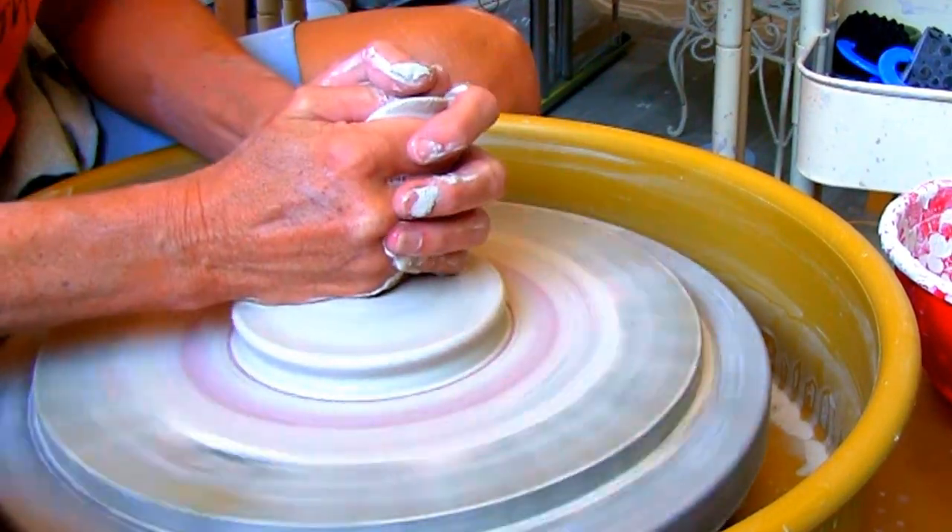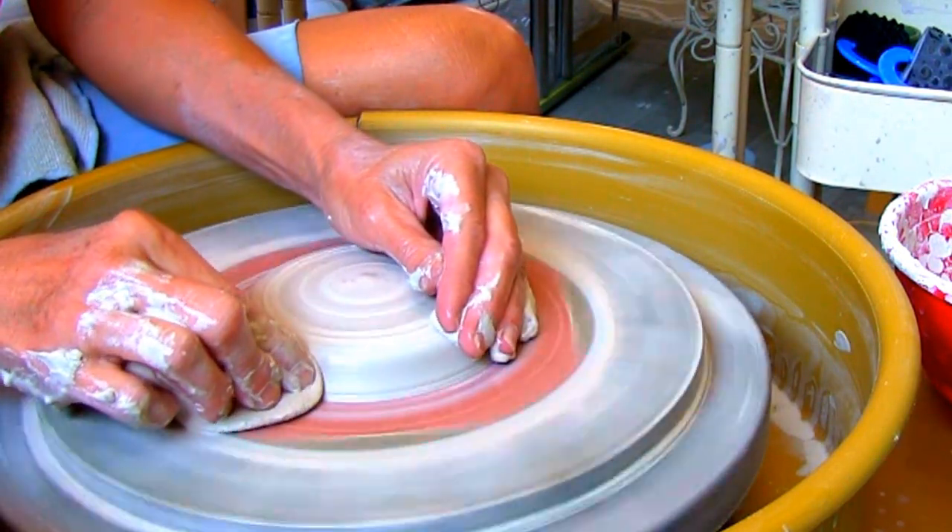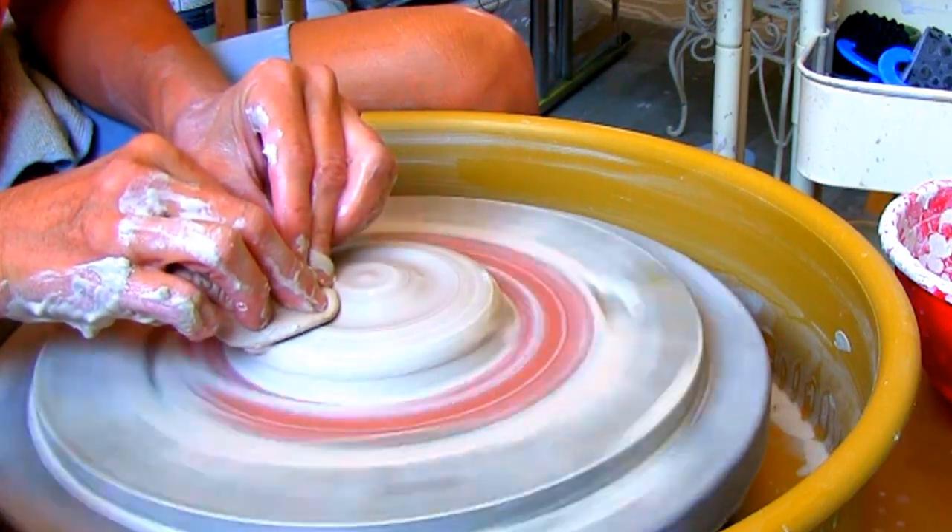As you're pressing down, hold your sponge and slowly squeeze the desired amount of water onto the clay so you don't have to take your hand off the clay as often.